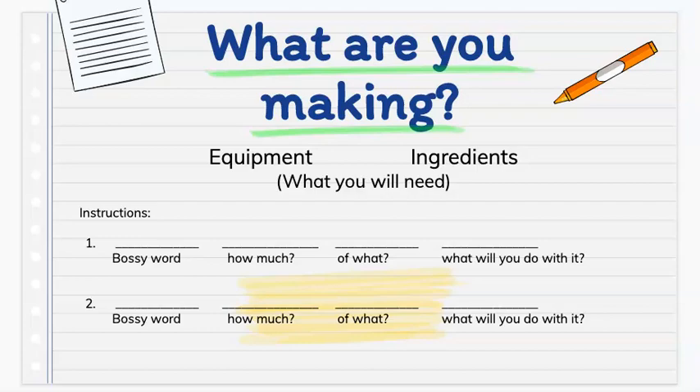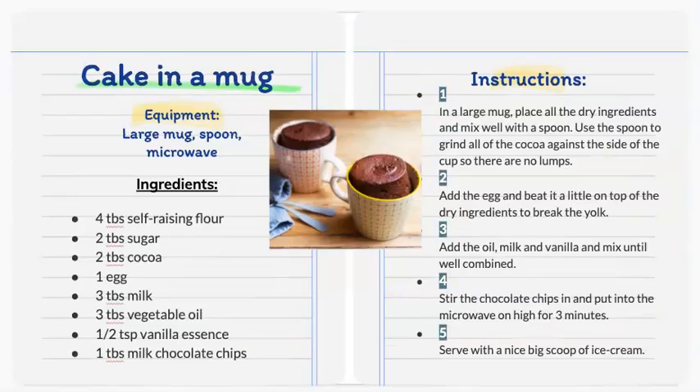Now I'm going to share one of my favourite recipes with you. This recipe is called Cake in a Mug. The equipment that you will need is a large mug, a spoon, and a microwave.